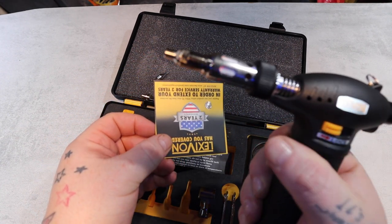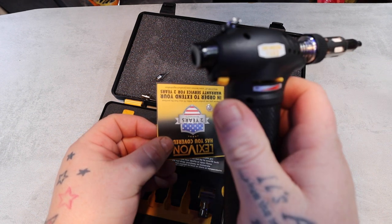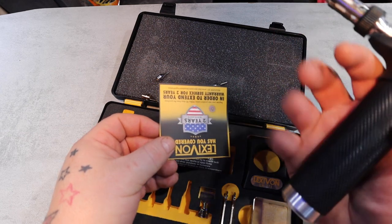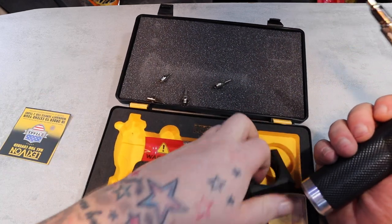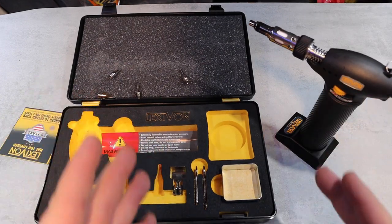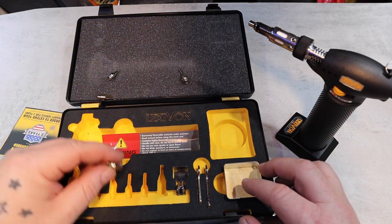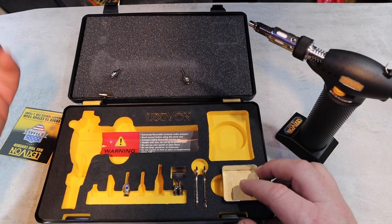To turn it off, just unlock it and your clip will come all the way over - just like that - and that unit is now safe to just put down somewhere. Let it cool off obviously, as these are going to be red hot. So I think this little item here, the Lexivon torch, is an essential tool that you need in a van.